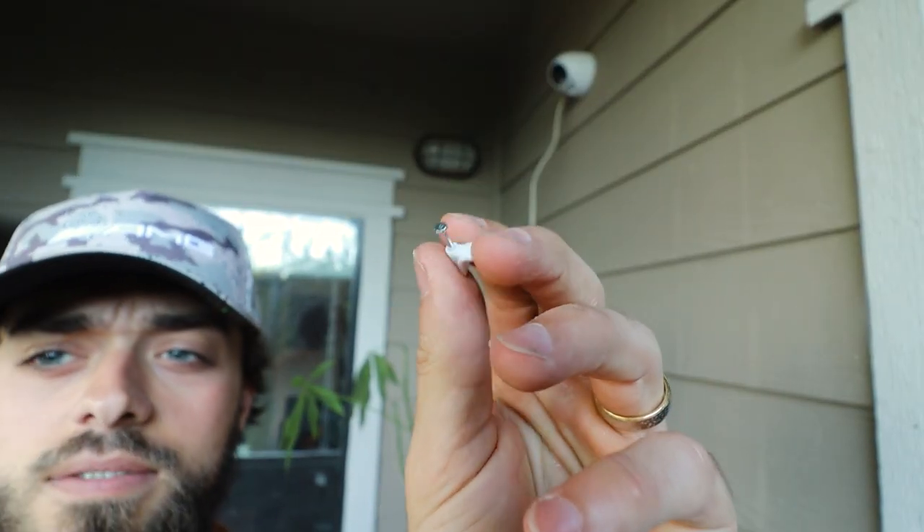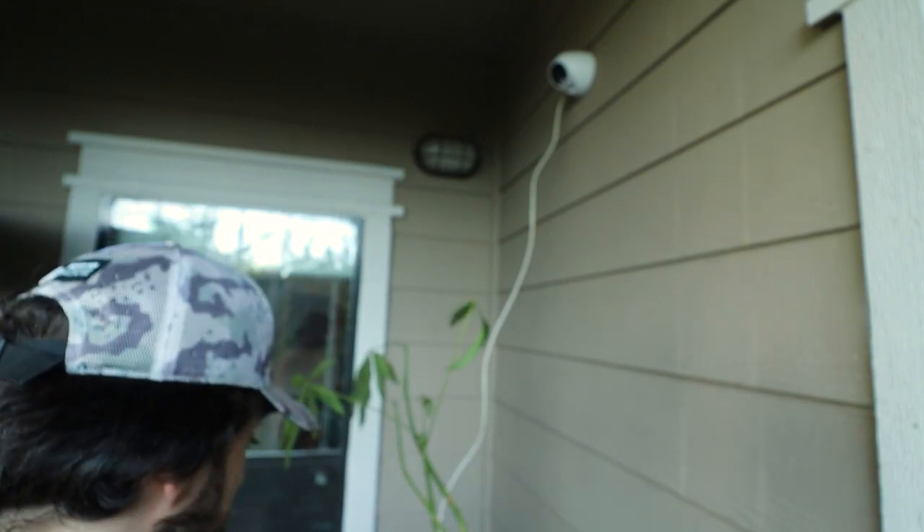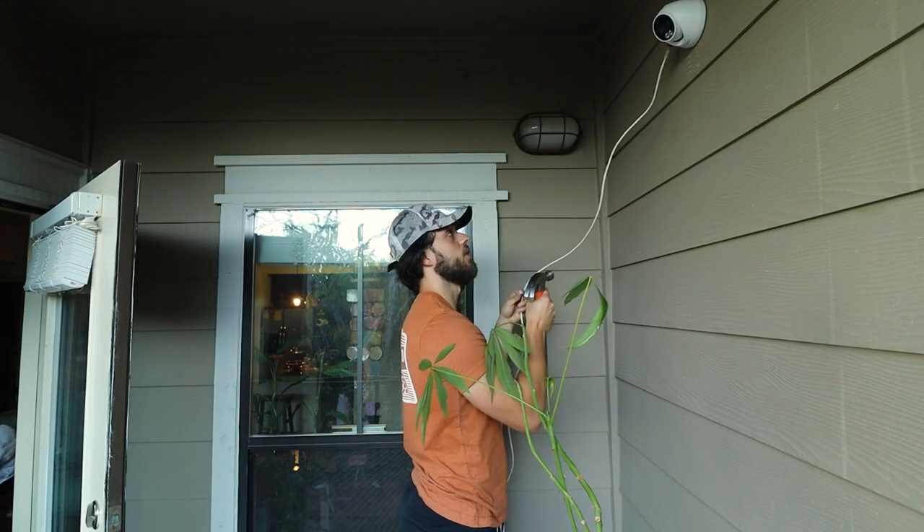We're using these cable clips to organize the wire going all the way left, then straight down, then back into the house. We live in an apartment complex and we cannot shove the wires behind the wall or drill holes for that. It's not something we can do here, and most likely you're in the same boat.